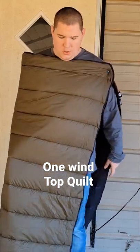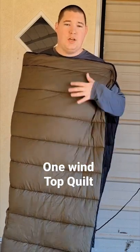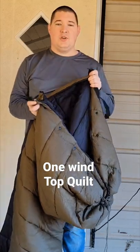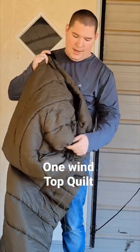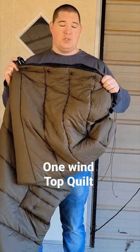Welcome to the Titan Friends channel on TikTok, YouTube Shorts, and YouTube. Today we are talking about the OneWin 50-degree top quilt. A top quilt is a much more versatile item than a basic sleeping bag. This one features a clamp to attach it onto your sleeping pad and a dedicated foot box so your little toes stay warm.